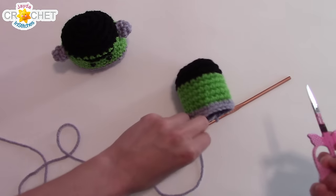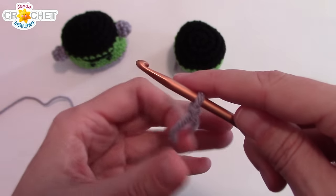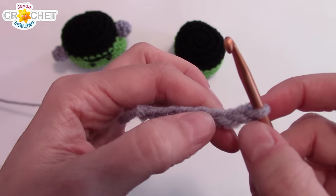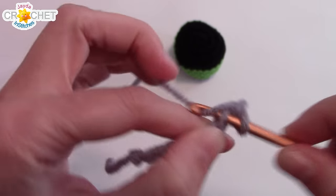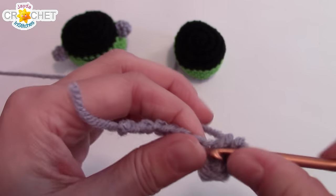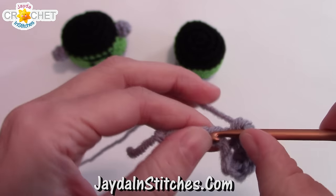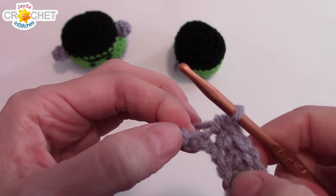Now we're going to make the bottom. We're going to begin with a slip knot, then chain seven. We're going to skip the first chain from the hook, identify the next, and work four single crochets into it. Then single crochet into each of the next four chains, and work four single crochet into the last chain.